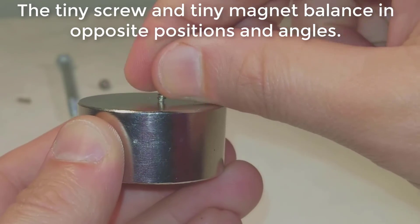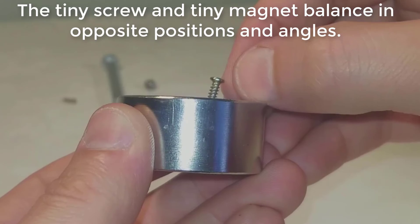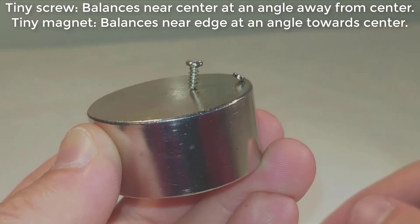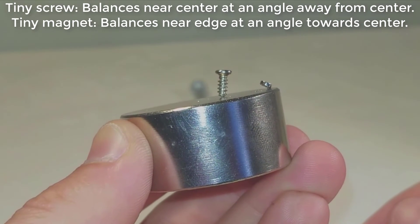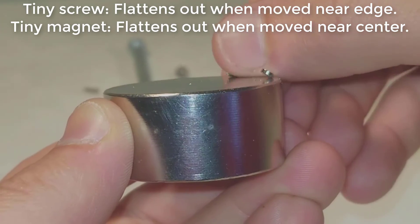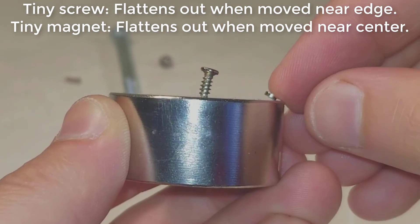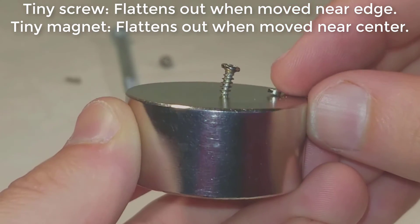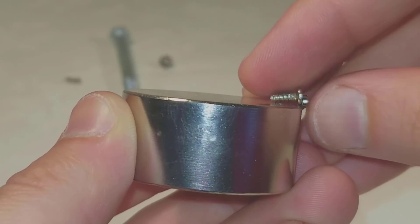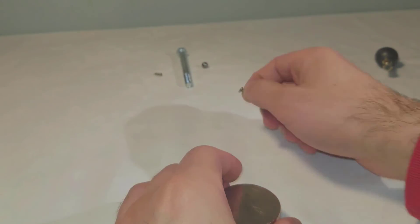The tiny screw and tiny magnet balance in opposite positions and angles. The tiny screw balances near the center at an angle away from center, while the tiny magnet balances near the edge at an angle towards the center. The tiny screw flattens out when moved near the edge, and the tiny magnet flattens out when moved near the edge or near the centre.